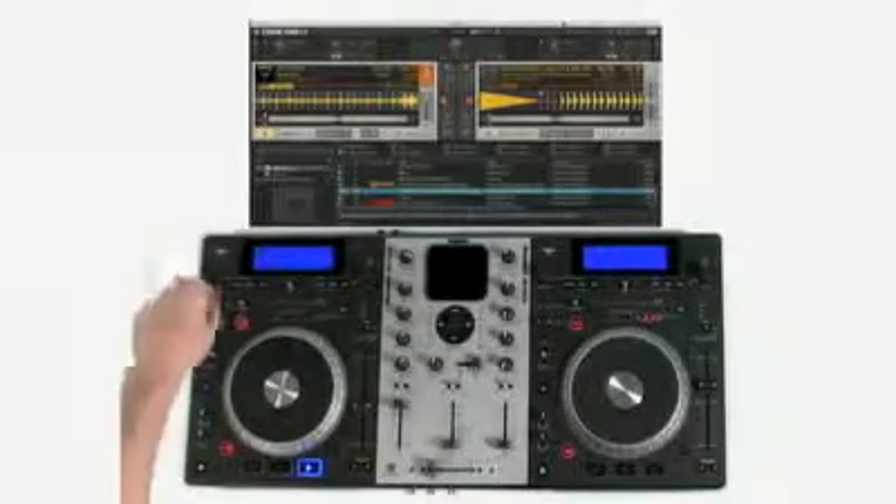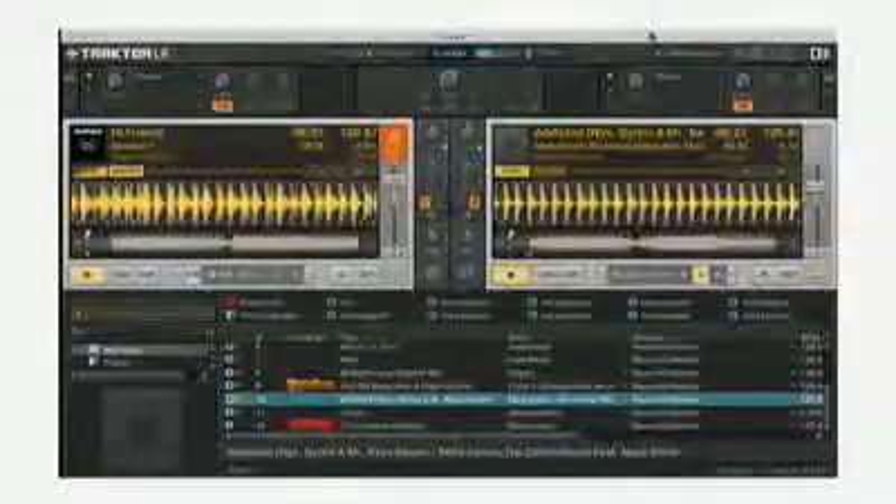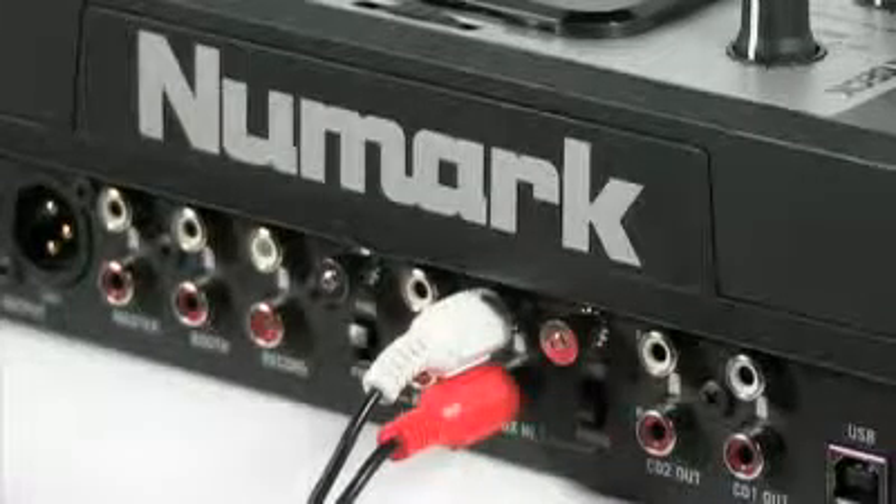It also features onboard beat-sync effects, along with sampling and seamless looping. Mixtec has line and phono inputs, allowing you to connect external turntables or other music sources. Mixtec includes a three-channel mixer with a replaceable crossfader.